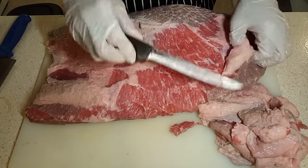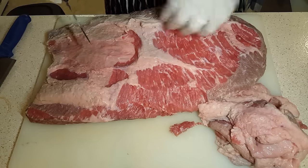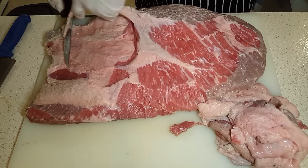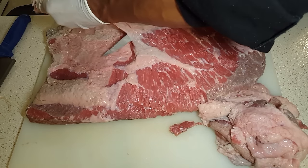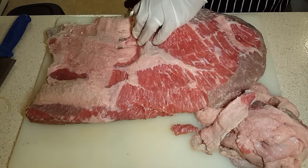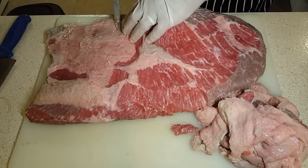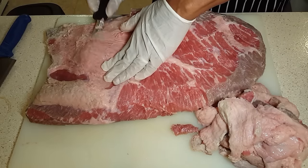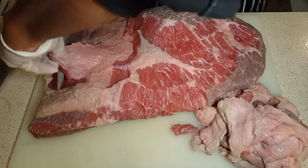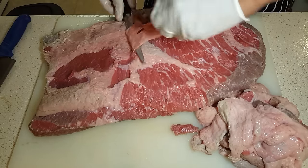I'm always going to go for choice or better when it comes to meat — that's my personal preference. But you guys don't have to buy the premium of anything. This is all according to your tastes and your budget. Not everyone has the budget for prime meats. Prime can be expensive — this thing is at least 12 pounds, multiply that by the selling price and you're looking at a hundred-dollar-plus piece of meat easily.